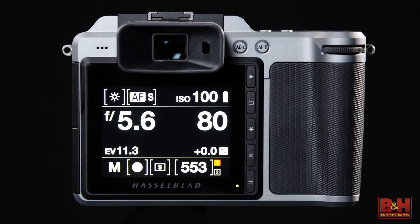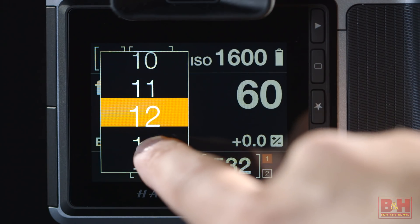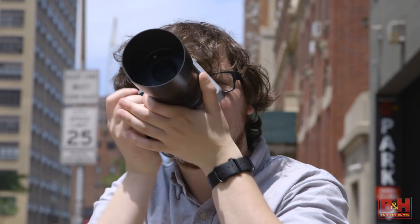On the back, you'll find a 3-inch 920,000-dot touchscreen display with an intuitive UI for easy access of the camera's features. Plus, the electronic viewfinder boasts a 2.36 megapixel resolution and a fast refresh rate for accurate image preview.